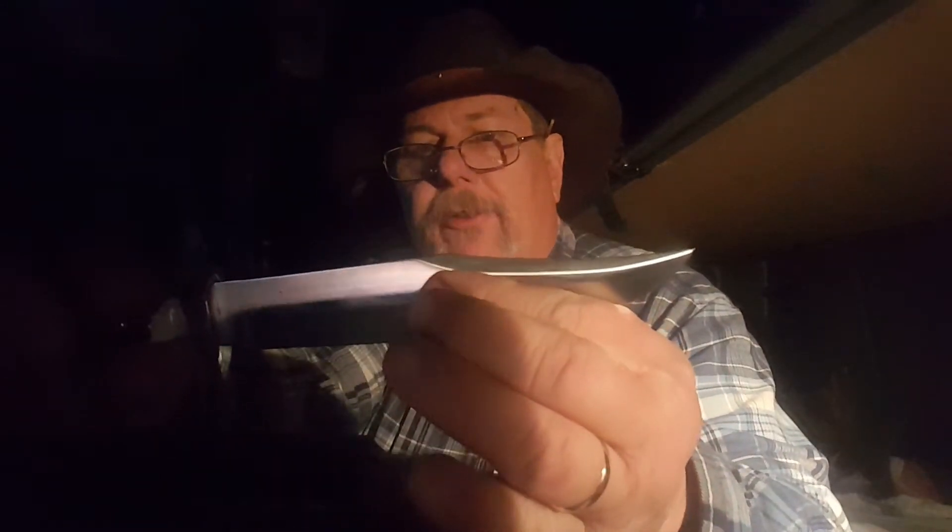It's got a full tang, it's got a guard on it, and this has got to be every bit of six inches, maybe better. I've seen guys baton with a hollow grind and do just fine with it, because once it gets up to a certain point it starts splitting really well.